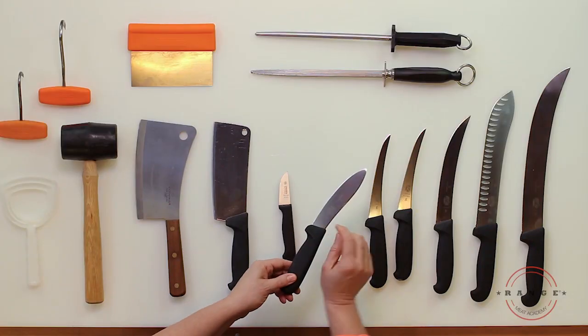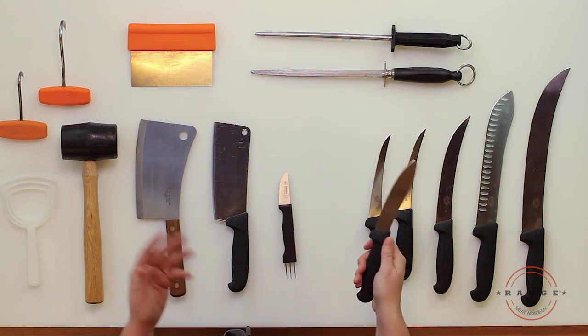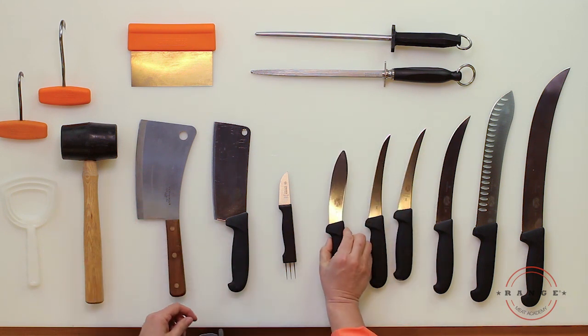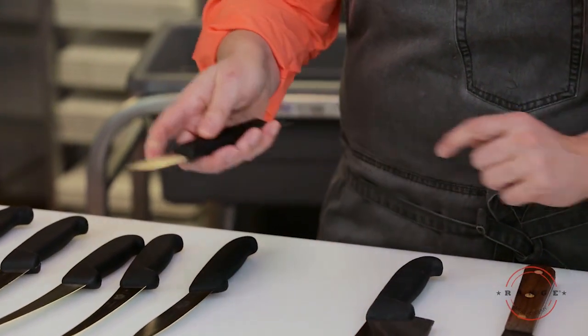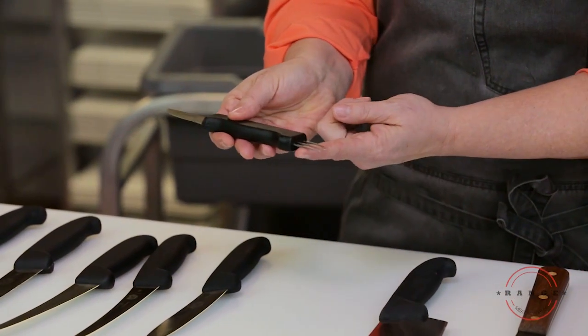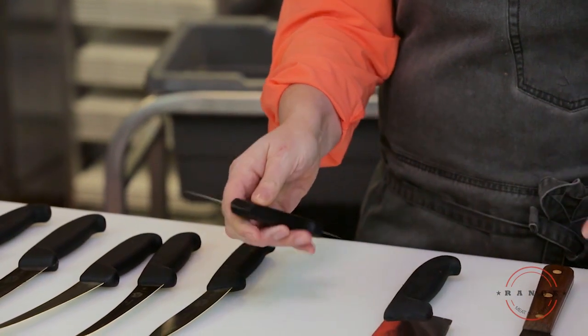This knife here has a slightly different curve and is used for skinning — skinning pork or skinning lamb. This little knife is used for making sausage: you use this portion to cut the casings and use this end to pierce the casing to remove the air from the sausage.